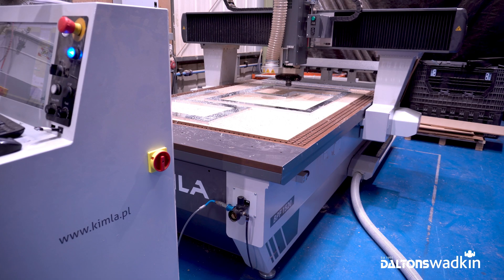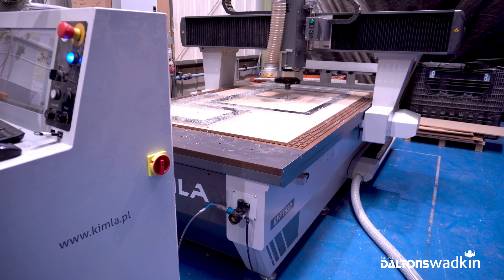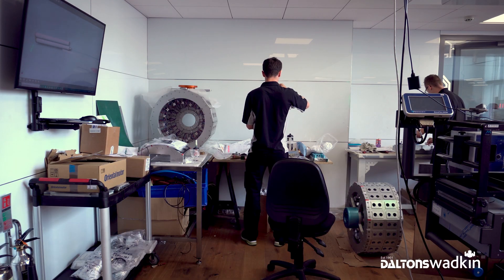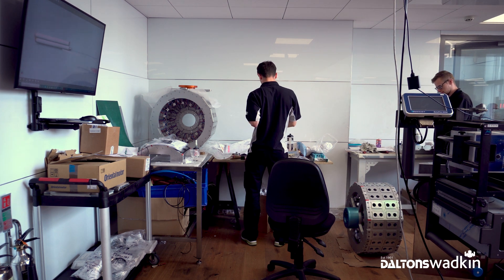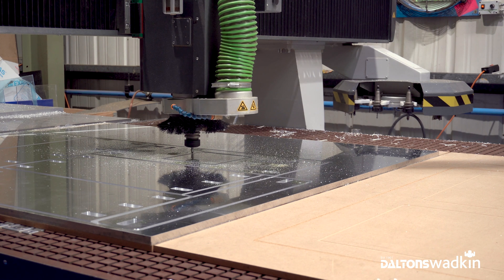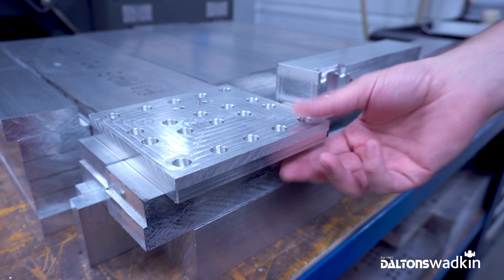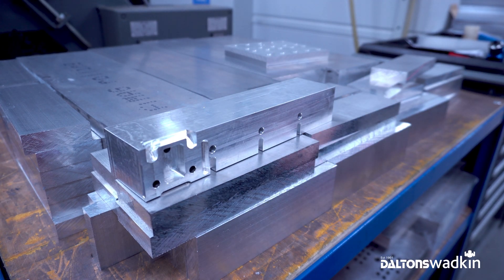One of those machines was coming across Dalton Wadkins with the router machine. So initially we bought it to machine Dibond for the building, because there's a lot of Dibond within this building and to give us that clean line look. And then to use it to blank out parts of aluminium to pass down to the CNC machine shop. Over a period of a few months we began to realise that there's a lot more that we can do on those machines.